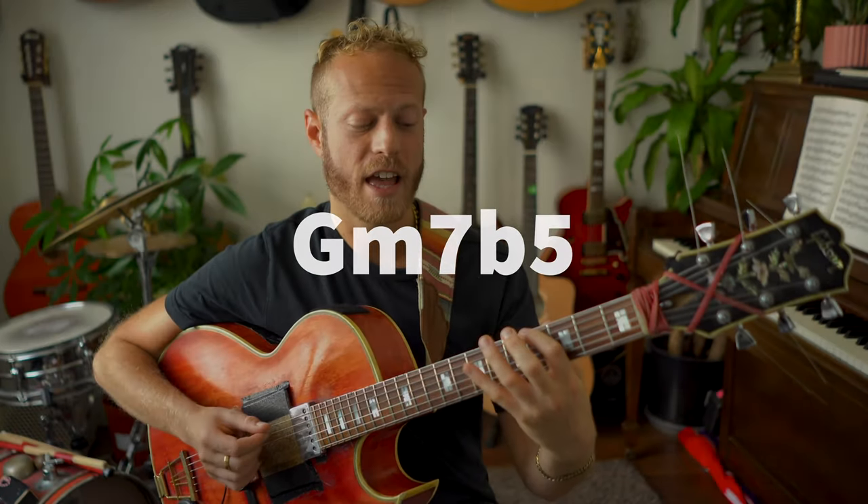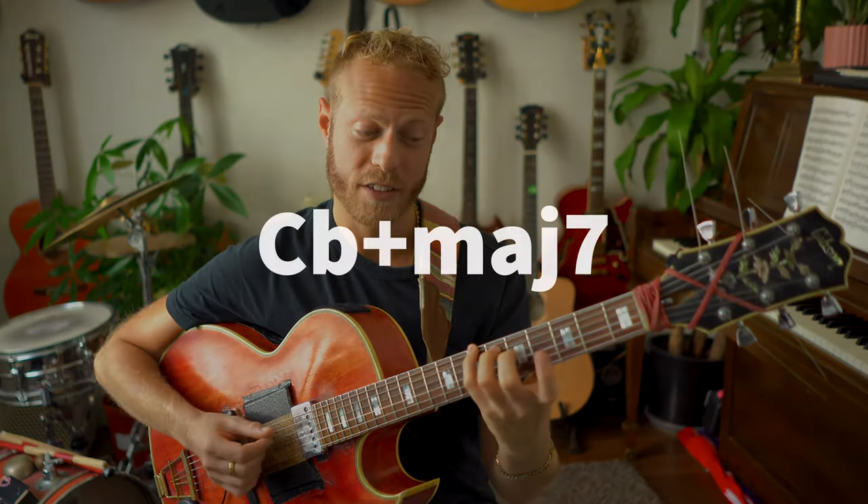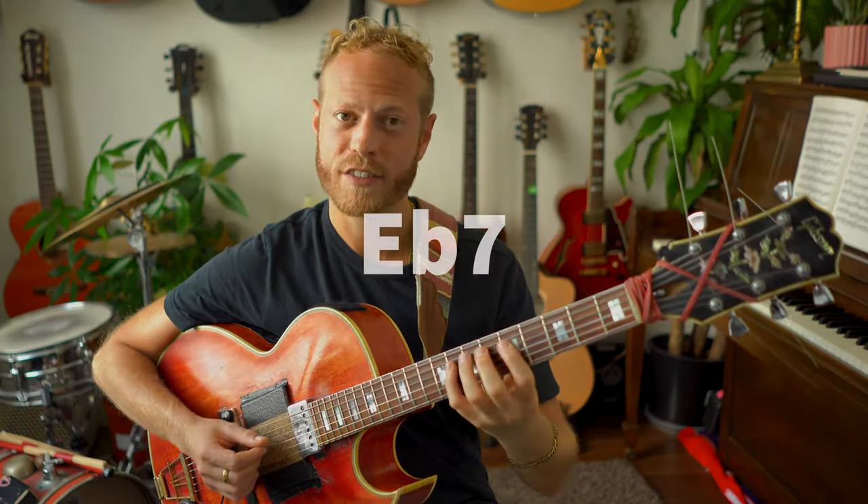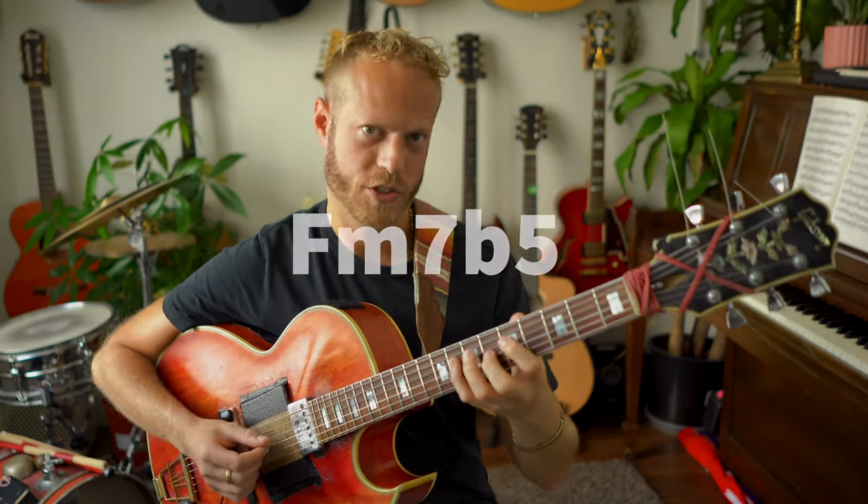I'm thinking about it as a G7 altered sound, but it's also useful to understand the melodic minor fingering. For the first 2-5, I'm going to utilize the sound of G half diminished — because it's within the scale. The chords for the altered scale are: G half diminished, A♭ minor major, B♭ minor 7, C♭ augmented major 7, D♭7, E♭7, F half diminished, and back to G half diminished.